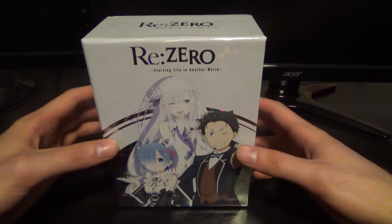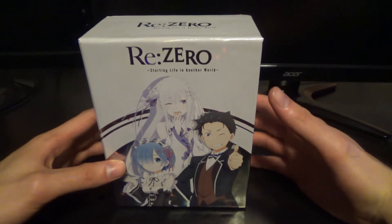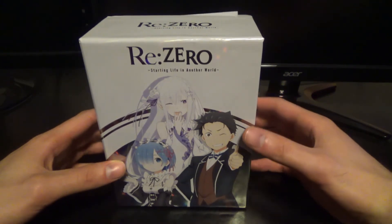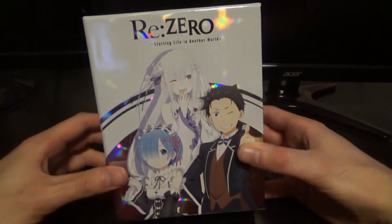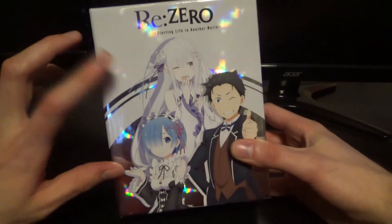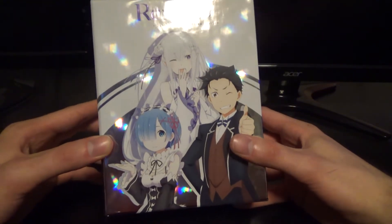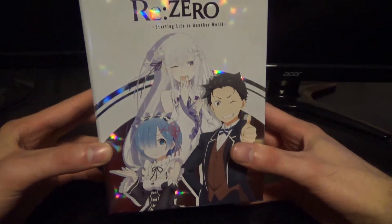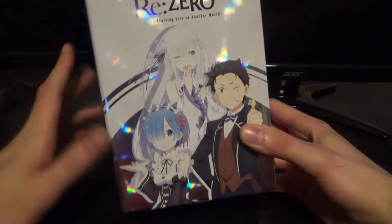I'm expecting they're basically not going to have one for the second part, and maybe just use this to house the second part of the show. I'm not really sure what they're going to do, but as you can see this is the front, and I like how it has this reflective surface — when you hold it up to the light it has this really cool effect with all these colors reflected. That's pretty nice.